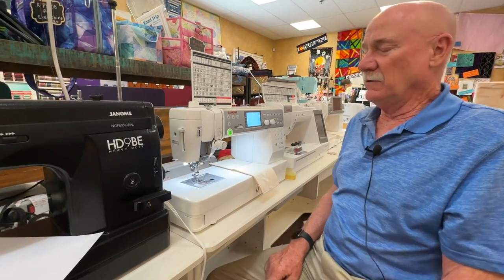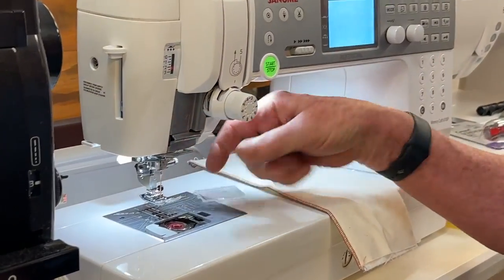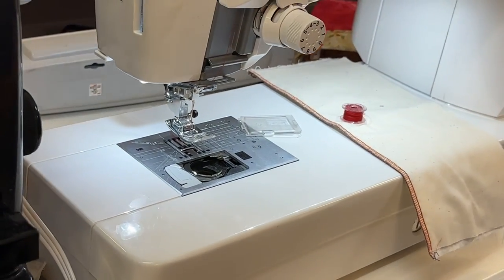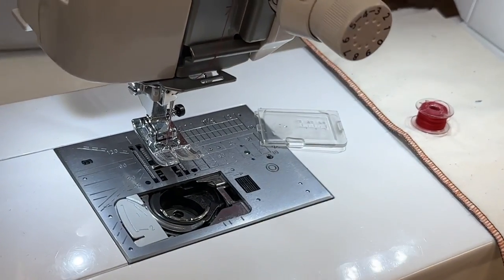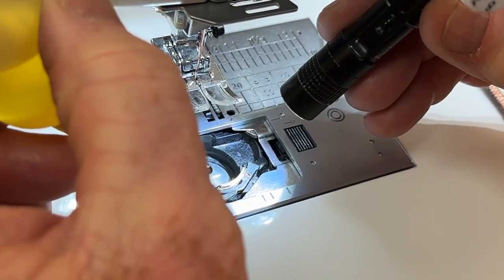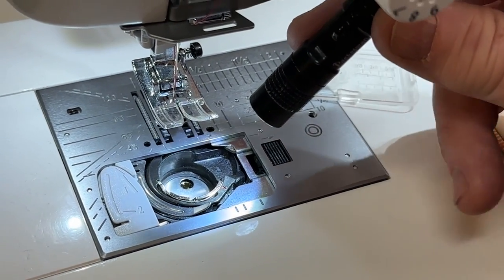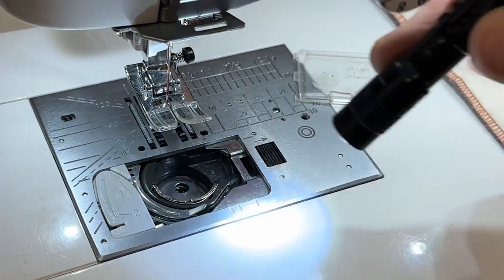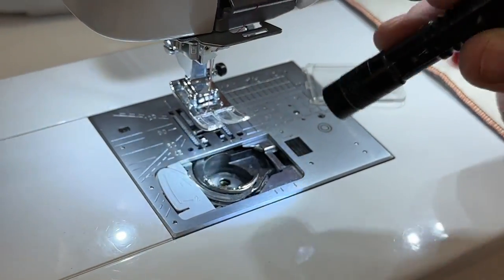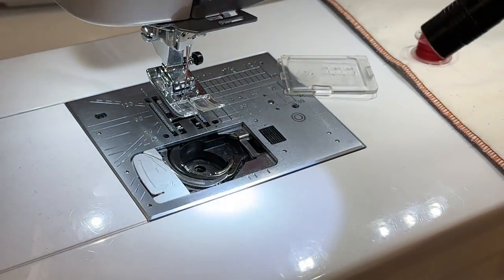So every month or so, I would open up the bobbin door and take the bobbin out. And if you look inside here, there's a hole that goes all the way down inside and it kind of keeps going downward — it's the hole you can see right here. That hole needs to have oil in it to the top of the wick.